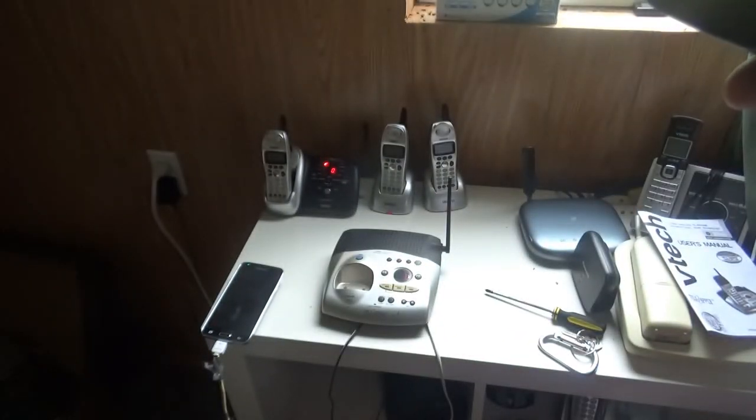Can you hear the dial tone perfectly? Now let's go ahead and check it out on my ear. It works just fine.